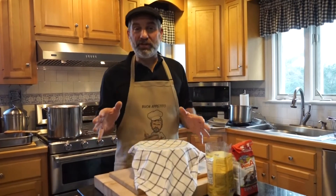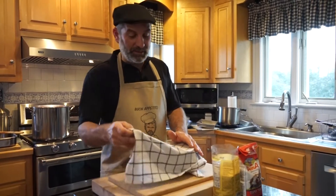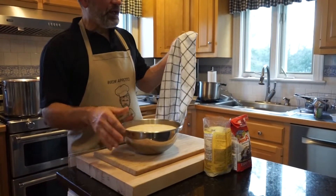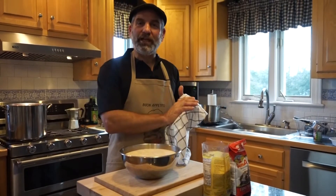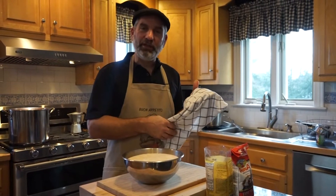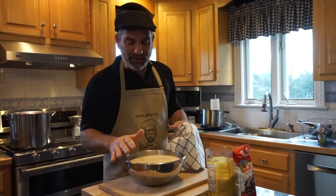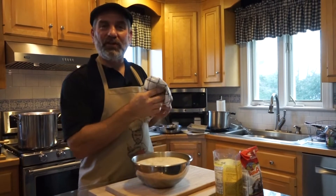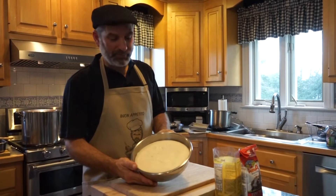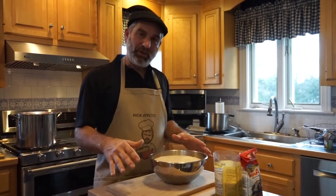Our dough has been rising for three hours. I'll just mention — I'm trying to get out of the habit of using plastic wrap and plastic bags. How did our parents and grandparents do this? They would always take a damp dish towel, put it over the top, and not waste all that single-use plastic. Our dough has now doubled in size and looks really good, so we're going to form it into a loaf.